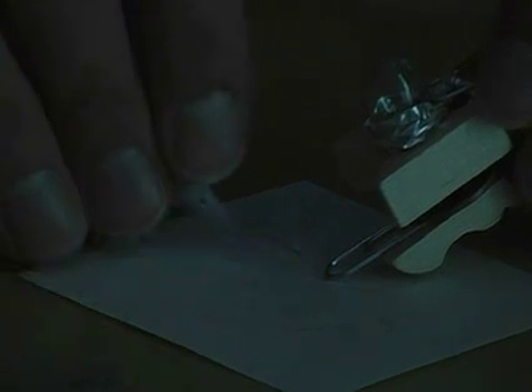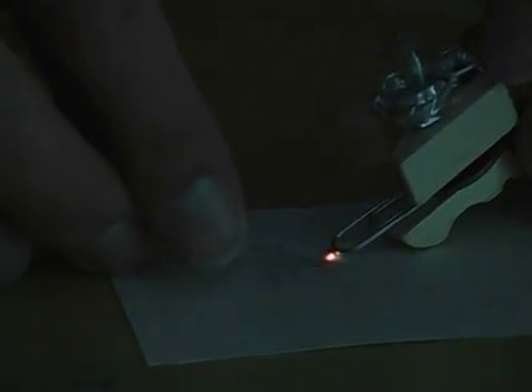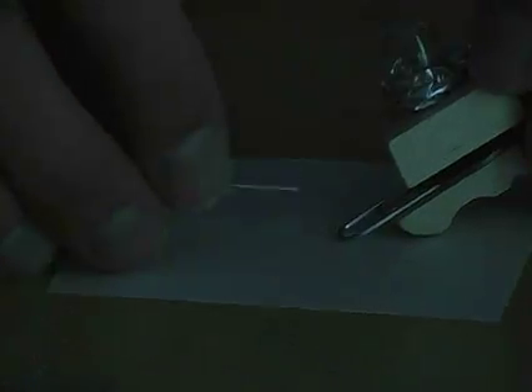The thicker the wire, the less resistance; whereas the thinner the wire, the more resistance. The more resistance sometimes gets so big that it heats up and melts the wire down, getting rid of it. That's what you see.